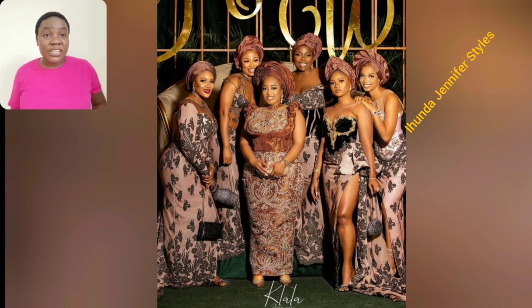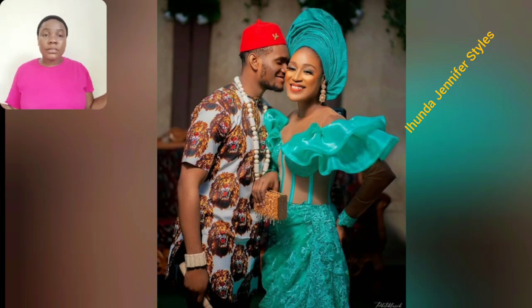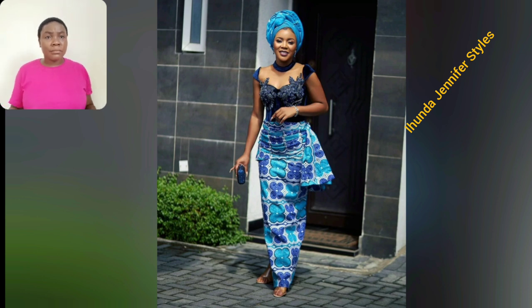If you're looking for Ashebi styles for your bridesmaid, these beautiful styles are good to go. You can also design one for your personal use — whether you want to go to church or any kind of event here in Africa or outside. Those styles are so beautiful. This particular one, the details — it's perfect for a wedding, like your own traditional wedding. That style is good to go.